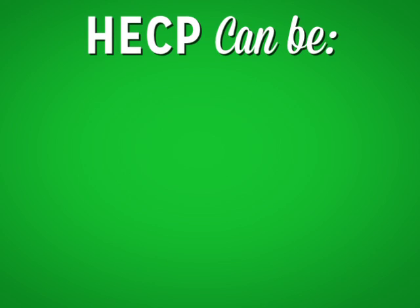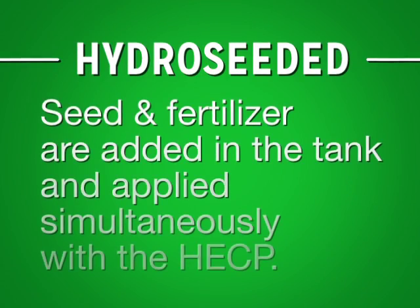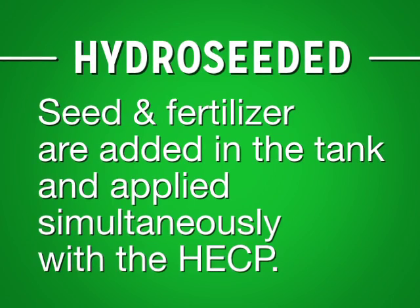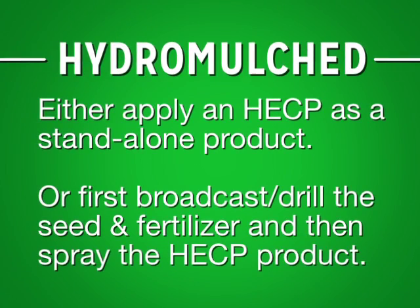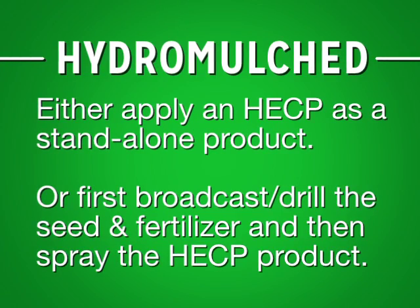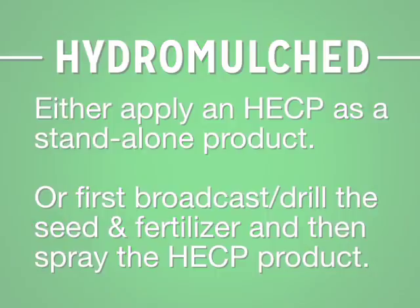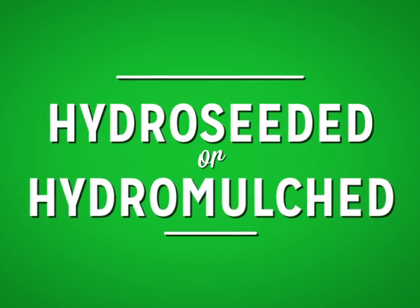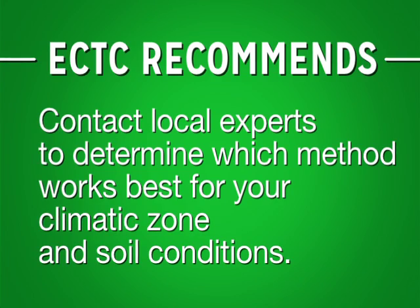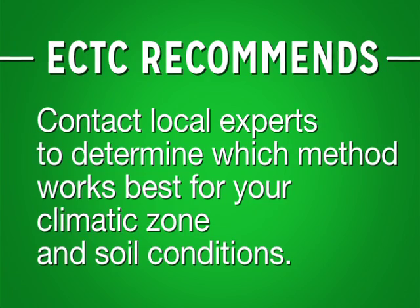An HECP can either be hydro-seeded or hydro-mulched. The difference is that in hydro-seeding, seed and fertilizer are added in the tank and applied simultaneously with the HECP. Hydro-mulching is when you either apply an HECP as a standalone product without seed, or first broadcast seed with fertilizer if needed and then spray the HECP product onto the project site. Both seeding methods are acceptable practices, but the ECTC recommends you contact local seeding professionals to see which method has the most success in your given area. Different climatic zones and soil composition will affect seed germination.